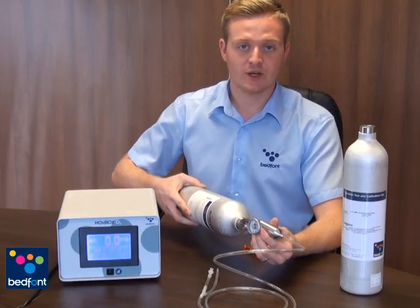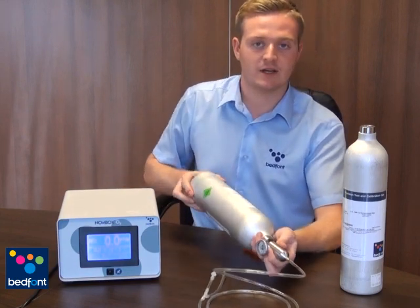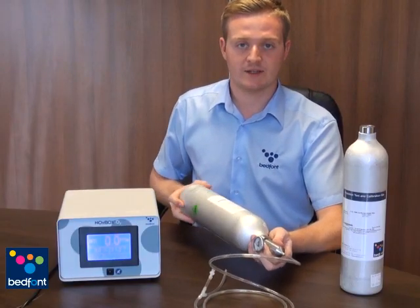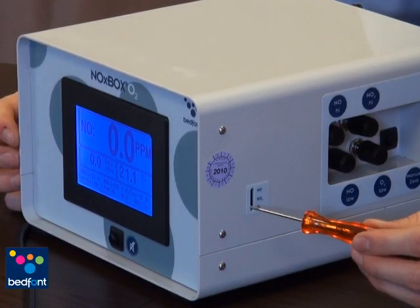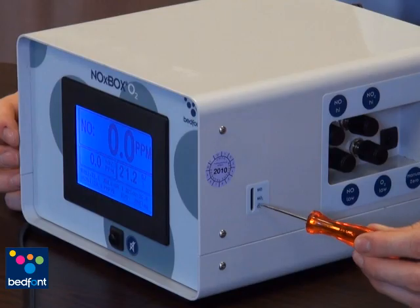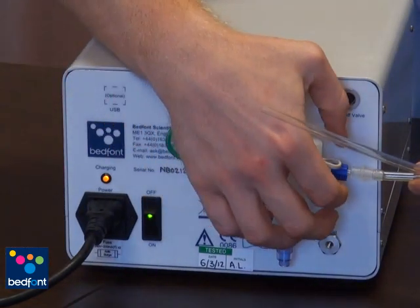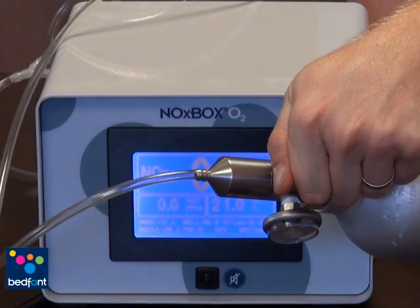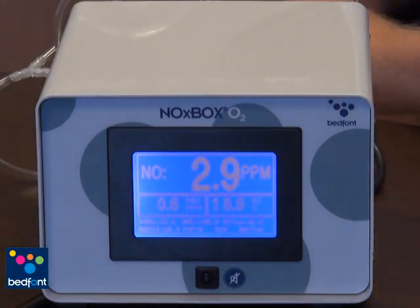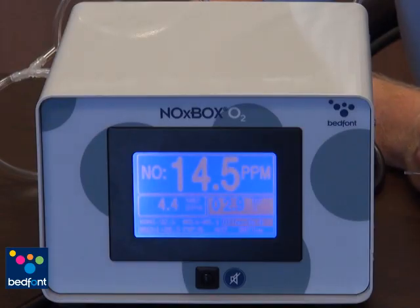The easiest way to attach the regulator to the cylinder is to hold it in your left hand and screw the cylinder into the regulator, ensuring that you do not cross-thread the regulator. The calibration span pots are located on the side of the Noxbox O2, starting with NO, NO2 and O2. These are used to control the level of gas being seen on the screen. Connect the calibration tubing to the water trap using the luer lock. To start the calibration, turn the cylinder on at the regulator to start the flow of gas. You will then see the number on the selected gas rising — on this calibration we are using nitric oxide.